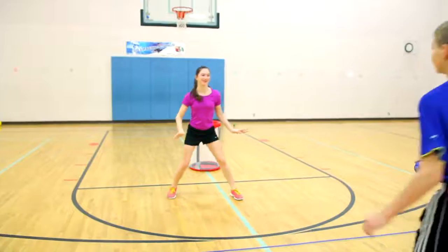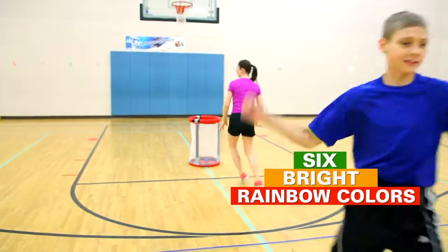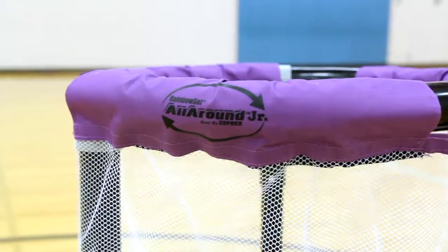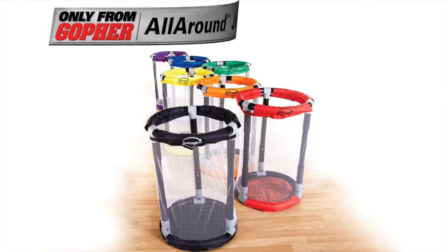Bright rainbow colors add instant team organization and add even more activity ideas. Versatility and convenience has never been so much fun. All-around Junior Goal, only from Gopher.